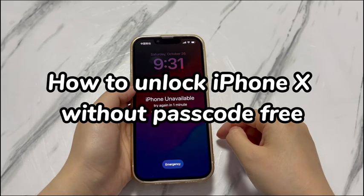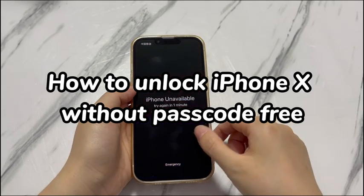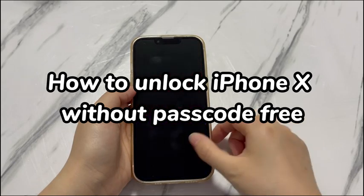Apple includes a free passcode removal option right on your iPhone X. Some applications released by Apple can also help you unlock a forgotten passcode for free. We've rounded up four solutions with detailed tutorials here. Note that your personal files, essential contacts, and important data stored on the iPhone X will be removed, but you can get them back if you have backups.